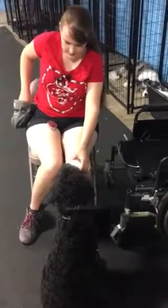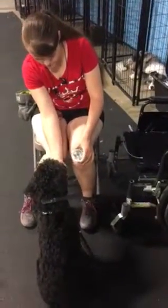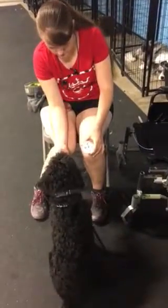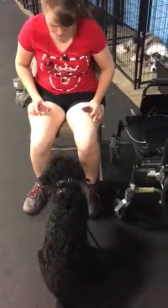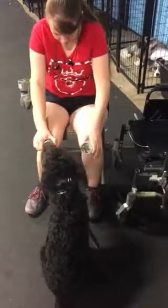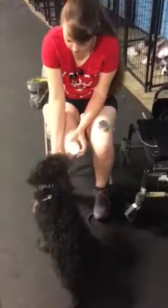Perfect. See, he smelled the one with the four dots and he's like, 'Oh no, that's not what I'm looking for.' And then he smelled the five-dot tin and she immediately marked it with a 'good boy' and reward. There we go — and he's starting to stick his nose to it a lot longer as well.